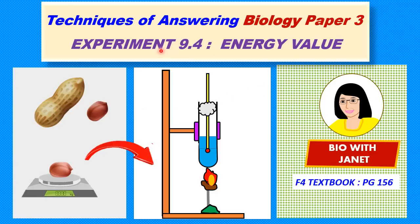It is not the only experiment. From here we are also going to learn the techniques of answering so that you can apply the techniques of answering Biology Paper 3 to any questions that come up in the exam. But you first need to know the procedures for each of the experiments and also the biological principles behind each experiment. This experiment is being discussed because of a viewer's request, so let's get started.